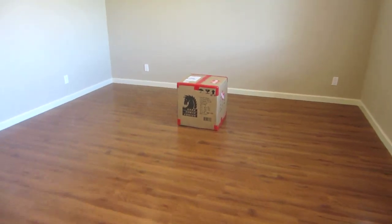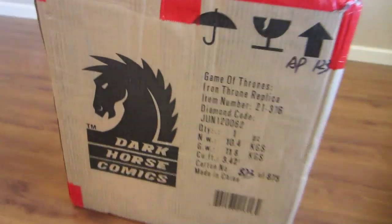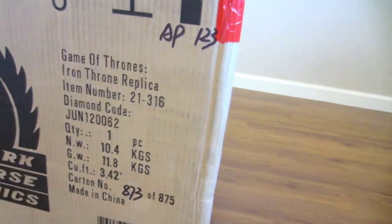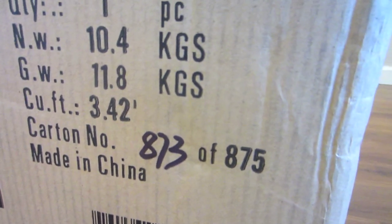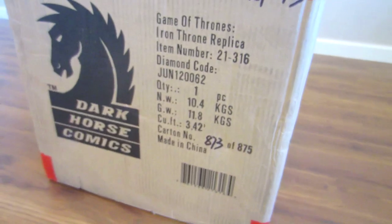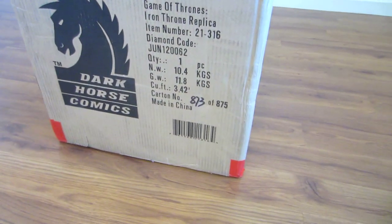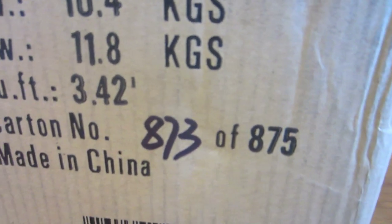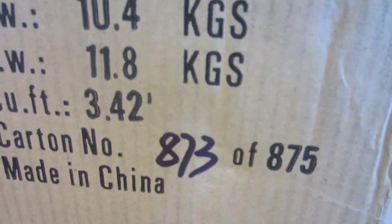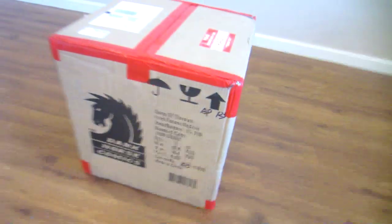Got an unboxing here for you guys. Dark Horse Comics has a little detail here on the outside. 873 of 875. They made 125 artist proof and then 750 regular, which is where you get the total of 875. So subtract 750 from 873, and I get 123 — that should be the number that I got. The artist proof.